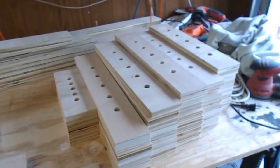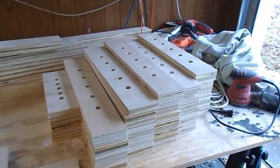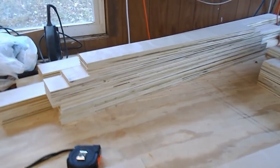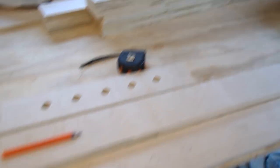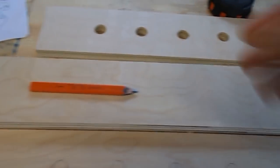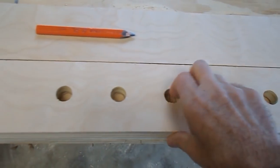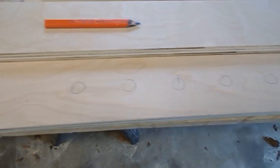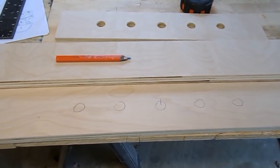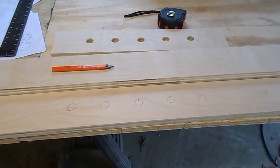I've now drilled all the holes in all the cross pieces — about 50 cross pieces in all, so 250 holes or thereabouts. I've just started doing the side members where they intersect other pieces of framework. The method there is slightly different: I just take the relevant cross member that I've already drilled and use it as a pattern, then drill those five holes out. That will be the first three cross members done, which will be enough to finish one end of the layout.